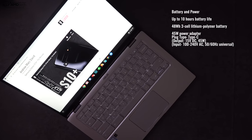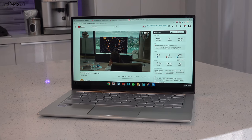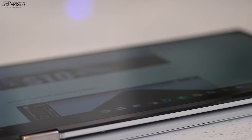The Asus Chromebook Flip C434 has a 48-watt-hour battery, looking at about eight hours of normal use. I will do my full benchmarks on battery life as well as charging times in my full review, so stay tuned for that.